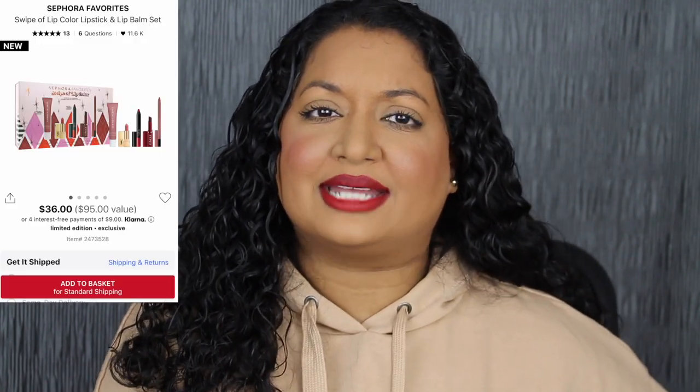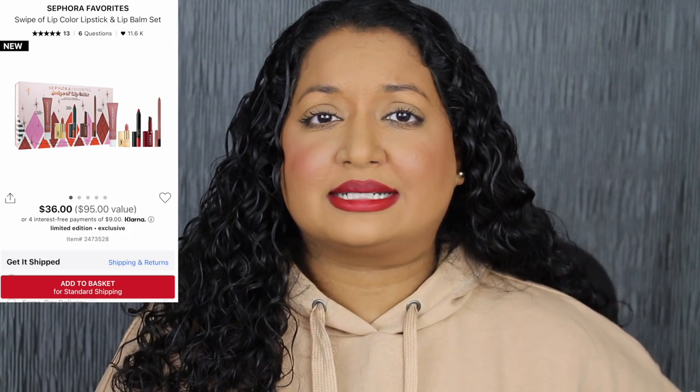If you purchase the three full size products individually, you would spend $68, not including the two deluxe size products. At $36, I definitely think the set is a great price point. The box says it's a $93 value while Sephora's website says $95 — I'm not sure who's right. I don't love that Sephora inflates the value like that, but all in all these are great products and it's definitely worth the $36.